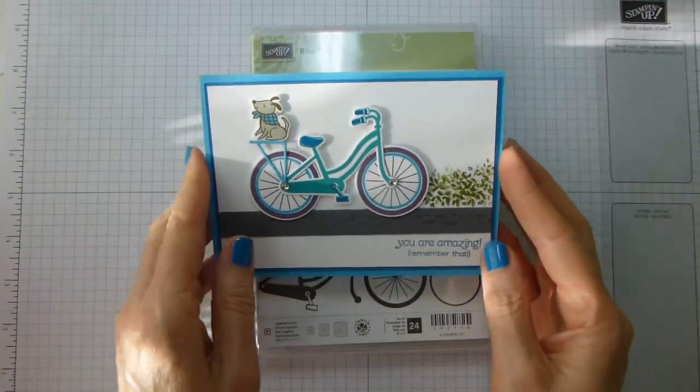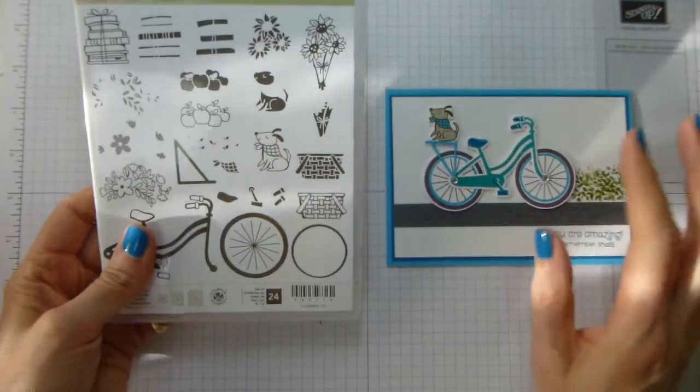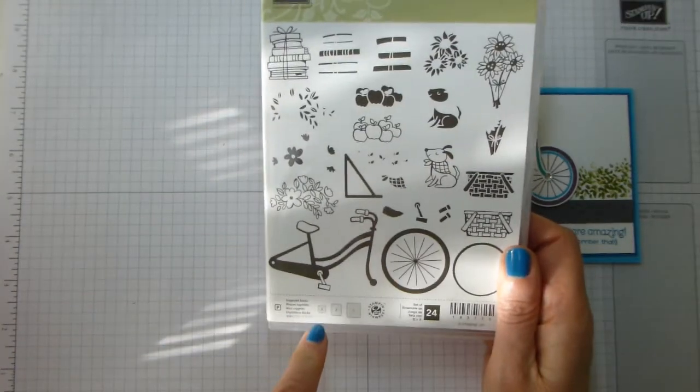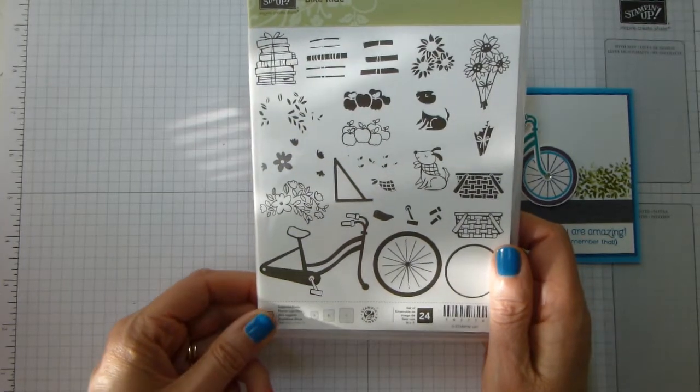This is the card that I am going to show you how to make today. It is using the Bike Ride stamp set. I was lucky enough to be given this as an all-attendees gift when I went to the OnStage event in Amsterdam.